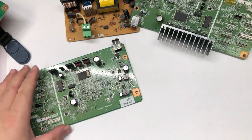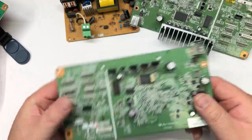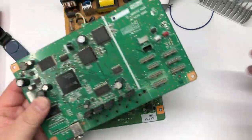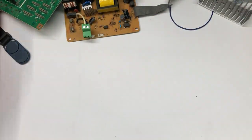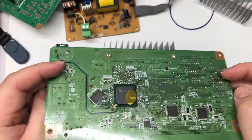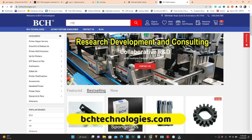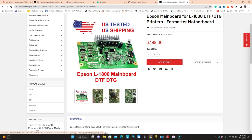Hey guys, it's Kevin. Today we're going to troubleshoot the main board, or what we call the motherboard, of the IL-1800, which is usually used for DTF. I have two boards that have a problem here. I also have a good board which has a BCH seal — those boards are good and tested. If you need a tested board, you can go to bchtechnology.com and search for IL-1800. You can see it's fully tested with a BCH seal.